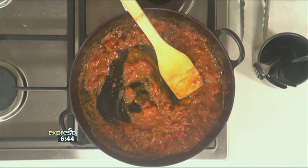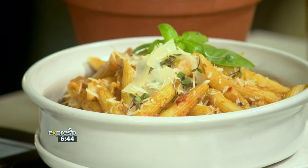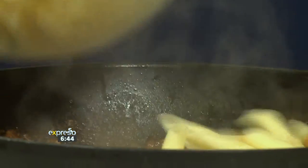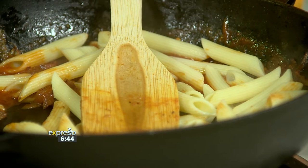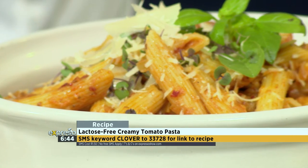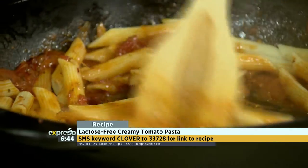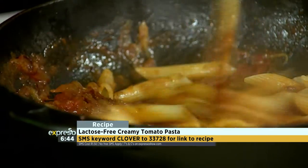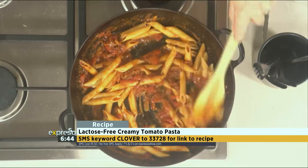You want the sauce to be the right consistency to cover as much of the pasta as possible. So this is our cooked penne — cooked al dente so it's got a little bit of bite. Just put some in there and toss that together. Oh, that's delicious! And how quick was that? So, so quick. It's smelling amazing.